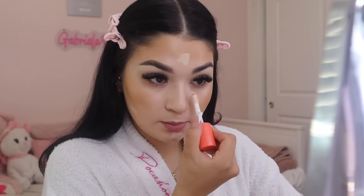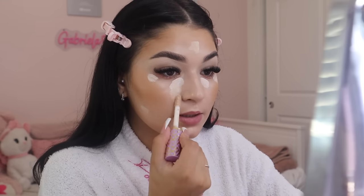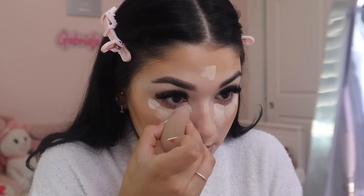I grab the same Tarte concealer in shade 125 Ultra Fair to clean up the bronzer edges, and place it along those areas. I also put it in the center of my face in three areas to brighten up the center. Then I grab my Juvia's Place concealer in shade 24 — the lightest shade — to brighten my under eyes. I add Tarte concealer down my nose as well. I use a lot of concealer under my eyes, blending along the side of my nose, across, and up into my hairline.